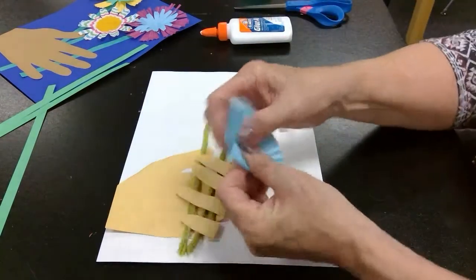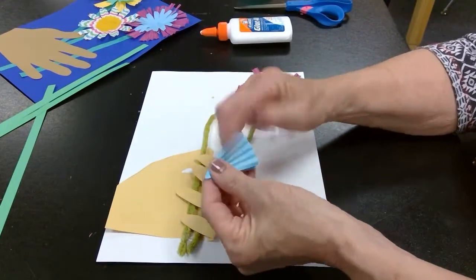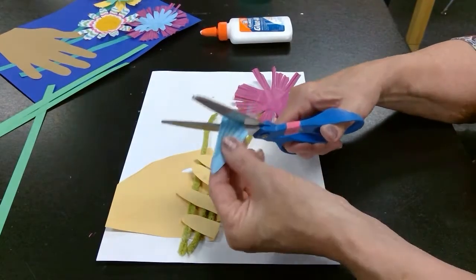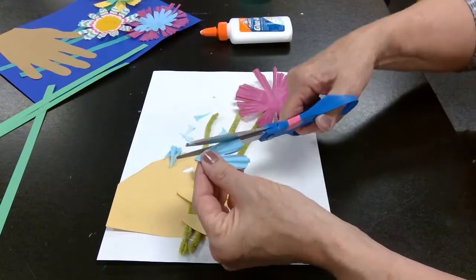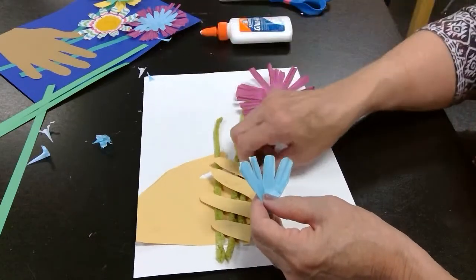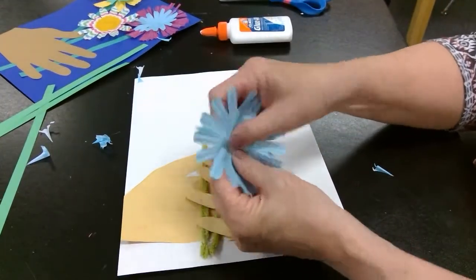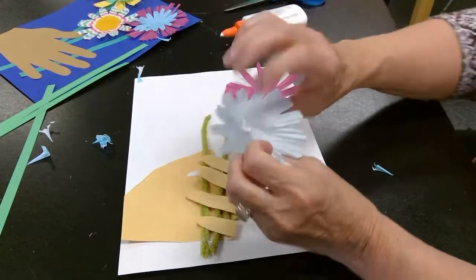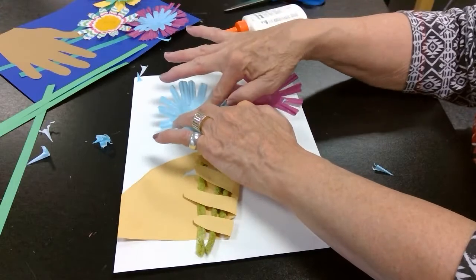I'll take another cupcake liner, fold it in half, fold it over, and one more time. This time I'm going to cut some petal curves into it. When I unfold it, I'll have petals on my flower. I'm going to pull them up so they stand up a little 3D. Put some glue right in the center and put that one over here at the top. Press it down.